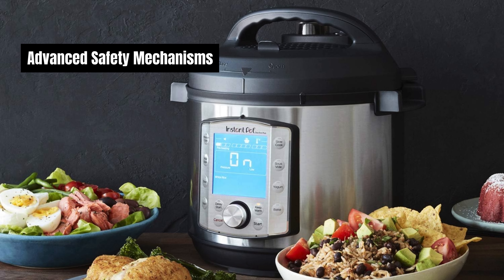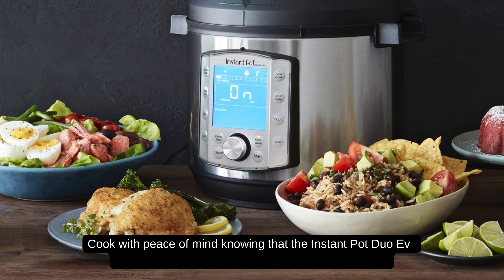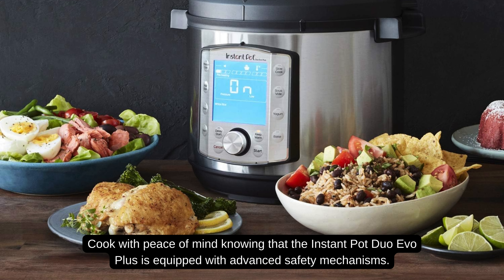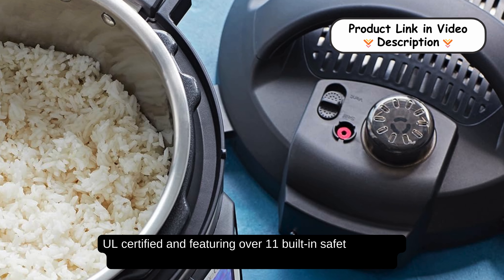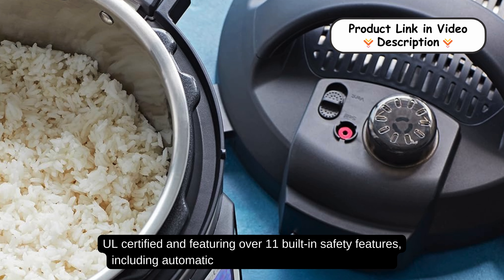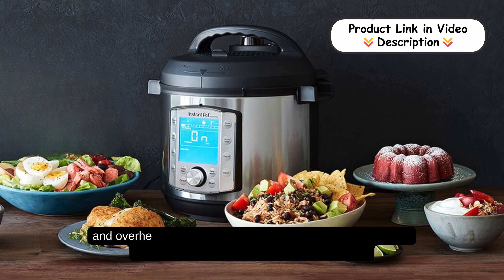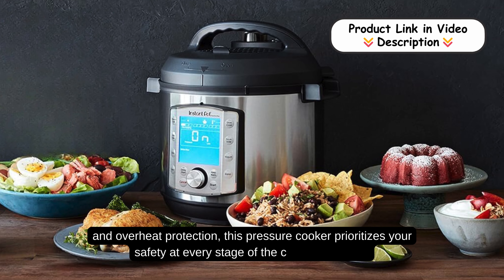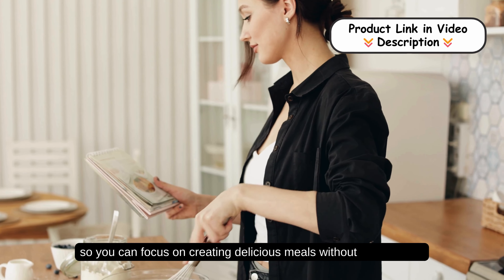Advanced Safety Mechanisms. Cook with peace of mind, knowing that the Instant Pot Duo Evo Plus is equipped with advanced safety mechanisms. UL-certified and featuring over 11 built-in safety features, including automatic pressure and temperature control and overheat protection, this pressure cooker prioritizes your safety at every stage of the cooking process, so you can focus on creating delicious meals without any worries.